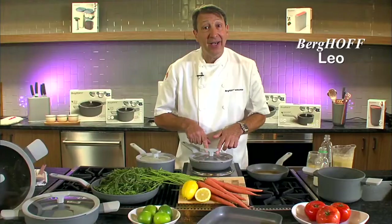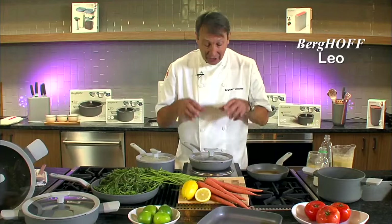Now the new lids here are fantastic because they're see-through, they're glass, they have a nice soft rubber touch, so you can see what's going on inside the pan.